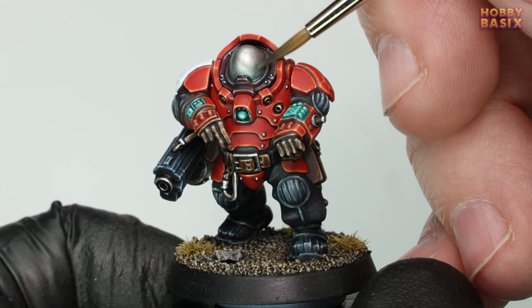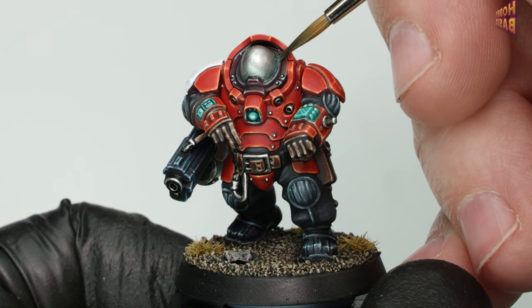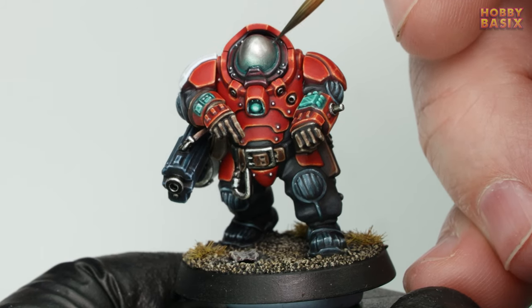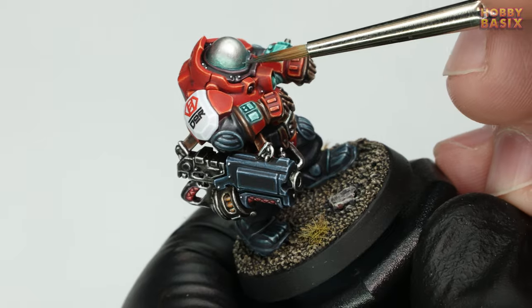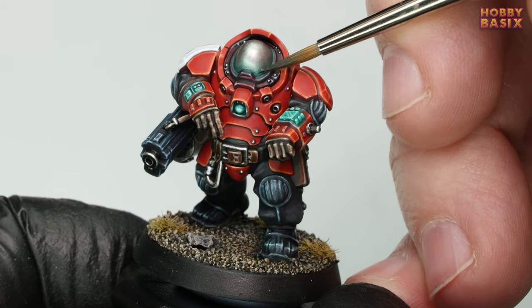Start applying it to the lower third of the head and the surrounding area a little. I was after quite a subtle effect — it's not intended to be an OSL or object source lighting effect, more of a subtle reflection of the metal onto the surrounding armour. Keep going over the area, building up the intensity as you work towards the bottom, until you get the effect you want.